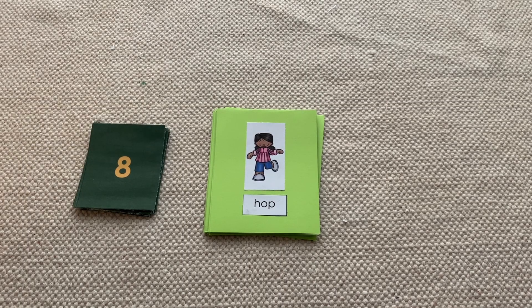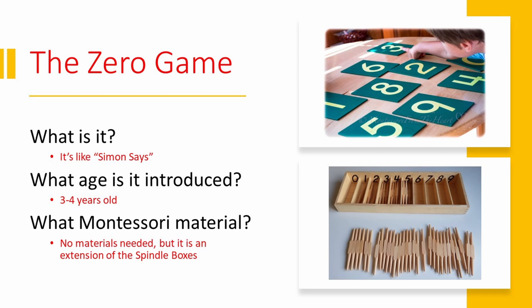Hey everyone, this is Teresa from Base 10 Montessori, and today I want to teach you the zero game. The zero game is something we play when we're trying to teach the concept of zero in the three to six year old environment.